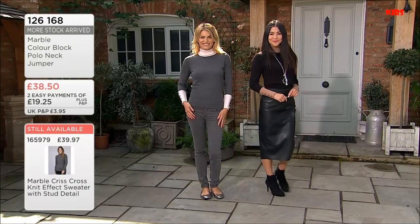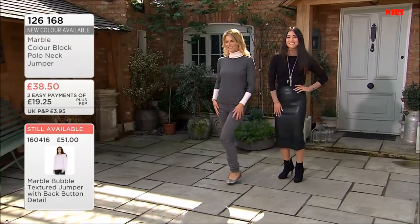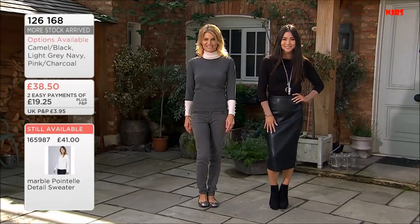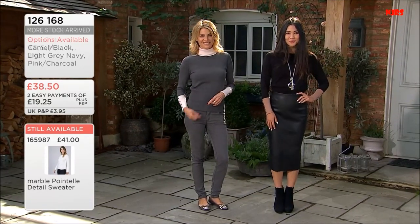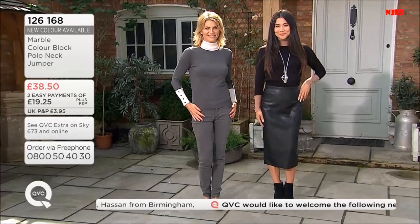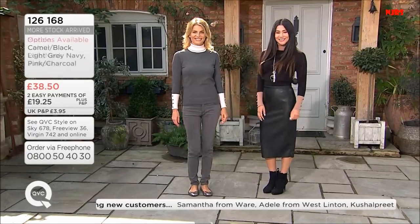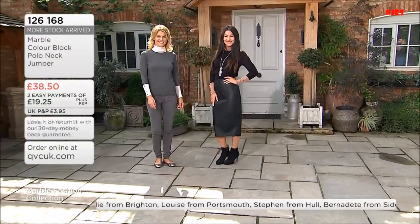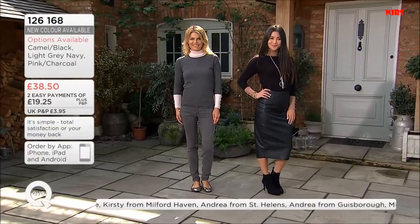Chest measurements: 37 and three-quarters, 41 for large, 44 XL, 47 and a quarter for 2XL. 30-degree wash, and length comes out at 24 and a half through to 26. A lot of you are choosing this one. The most popular at the moment is the lovely pink charcoal — even your jeans with that. If you wear silver accessories, you're going to love that option. The item number is 126168, and £38.50 is the price. One payment now and a postage and packing charge is all you need to commit to try this lovely top. If you don't know Marble, this is a great way to step into the range with EasyPays.